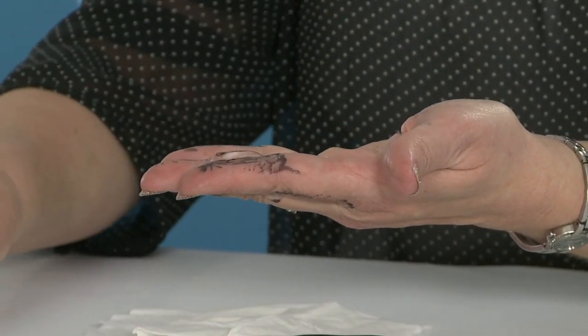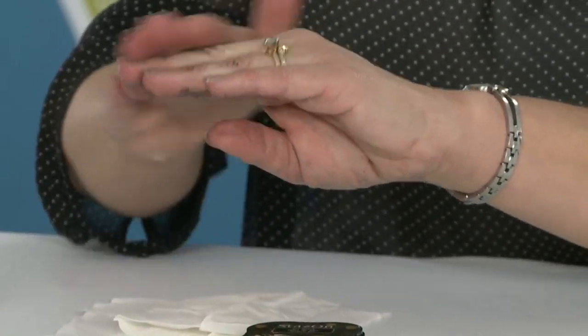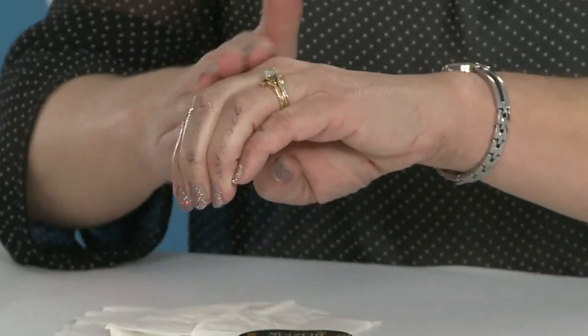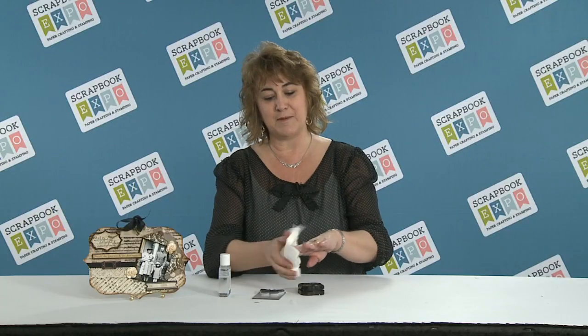And I'll be honest with you, the cheaper, the better. All you do is just take and rub this right onto your hands. Take a little bit and just scrub a little bit. Look at that — all that black that I just had on my hands is now coming off.